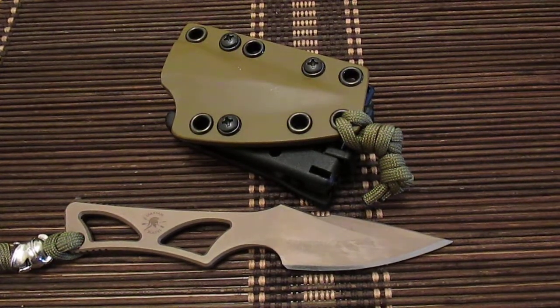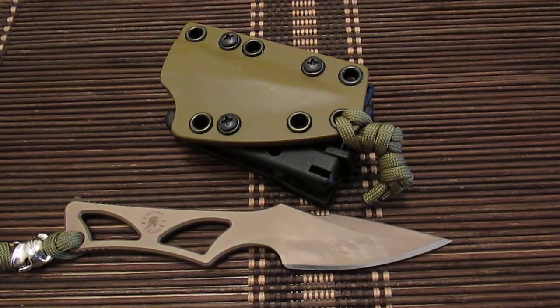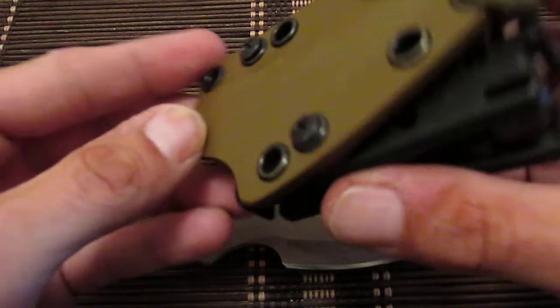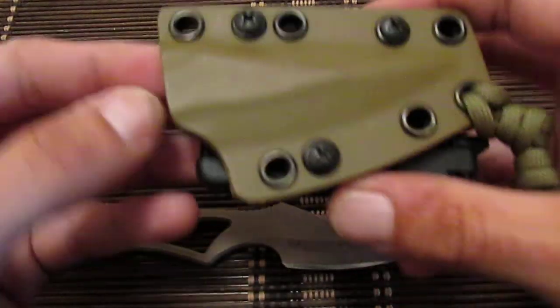Hey everybody, how you doing today? This is just gonna be a quick video and an update on my Spartan blade annual. I'm gonna have need of Spartan Blades' customer service — they just contacted me back. I do have a problem with the sheath: it's not retaining the blade. If you turn it over and start shaking it, it does come out.